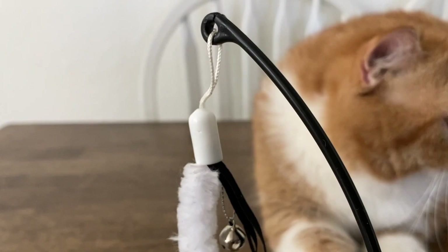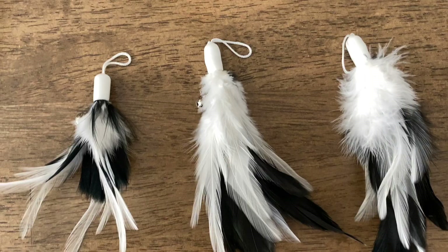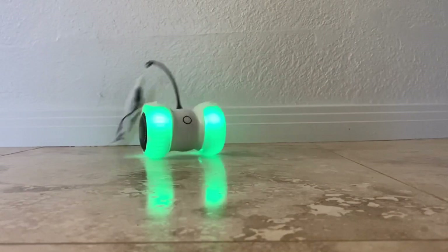This toy is remote controlled and comes in two modes. It has automatic movements and replaceable accessories, an LED light, it's carpet approved, and it has a USB charging cable. Let's try it out! I think Louise and Robbie will really like it — Sven doesn't really play much, so we'll see if he joins in.